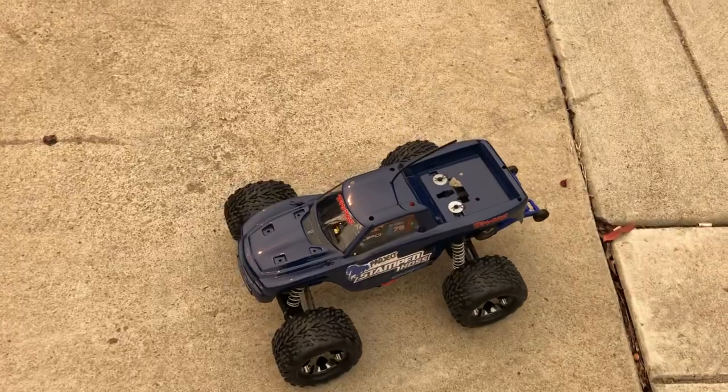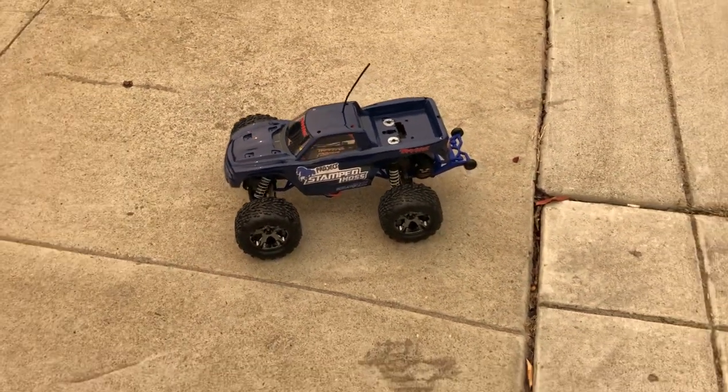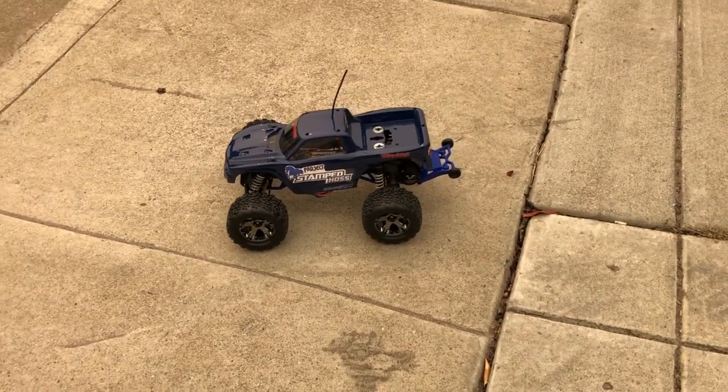There you go — that's project Stamp-Hoss, phase one. Phase two will come out later.